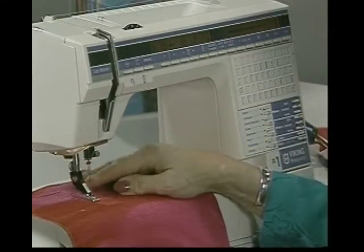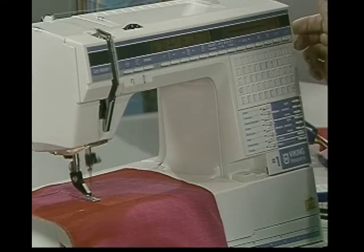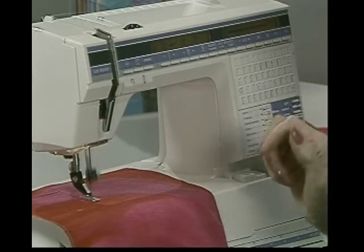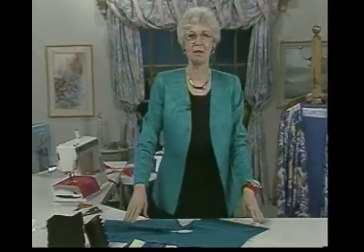It could work out very nicely. Okay, I'm on satin stitch and it does work out nicely. Try some of this — it's wonderful fun. I love to see what truly talented people can do, like that jacket, with lovely fabric and inspired techniques.